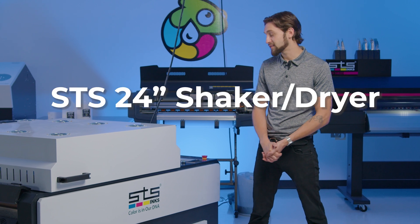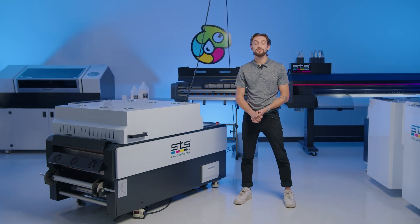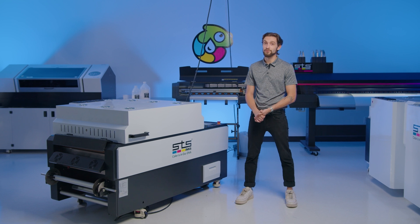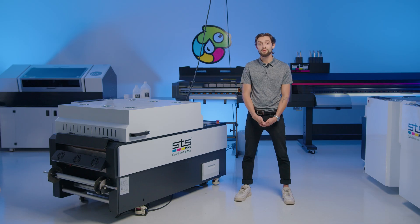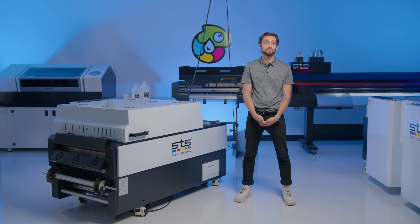Today we'll be covering the STS 24-inch shaker dryer. STS's shaker dryer has some key features that separate it from other options in the market. Some clever technology helps automate the process, translating to major savings in time and money. You won't have to babysit the machine, and some of these features are purpose-built to reduce waste of consumable materials as much as possible.